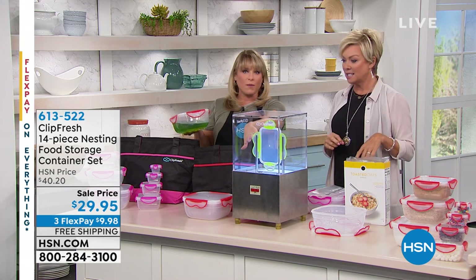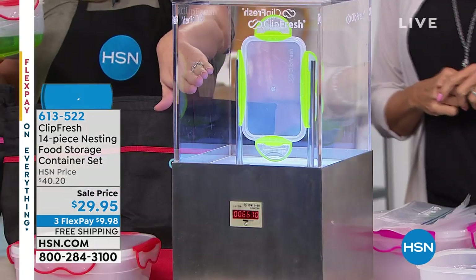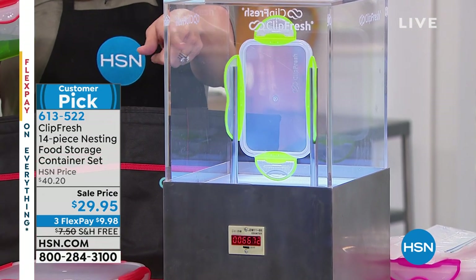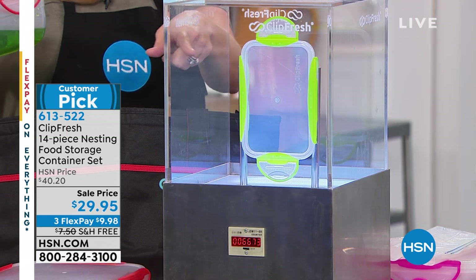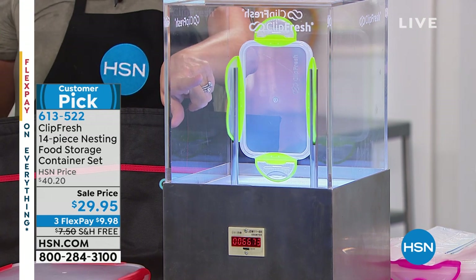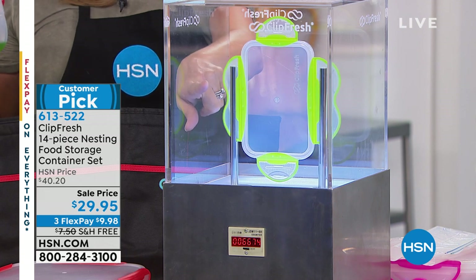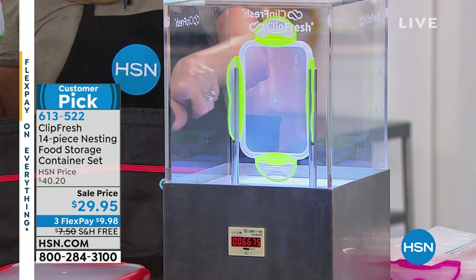These are what we call double injected. What we're showcasing is that this has been opened and closed 6,000 times — but the counter clicked over at 100,000, so it's actually 106,000 times that it has opened and closed. That's just to show you the durability of ClipFresh.